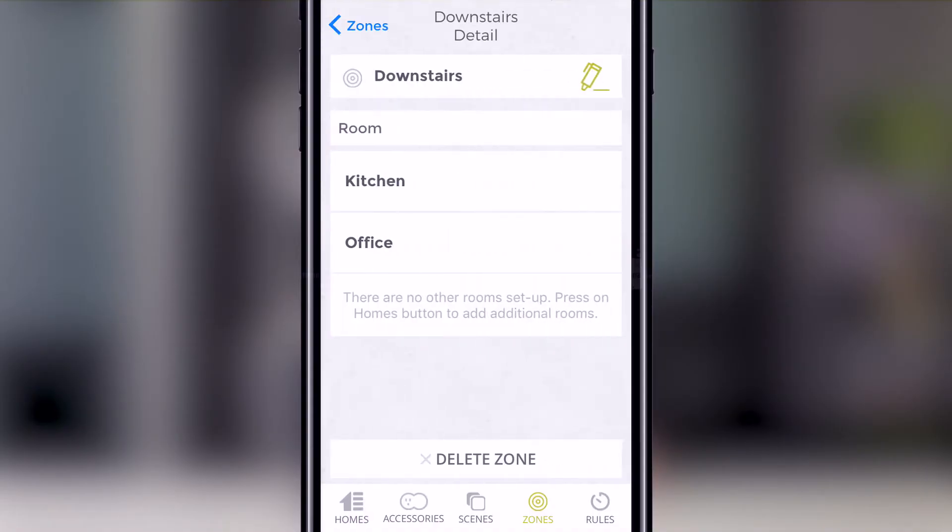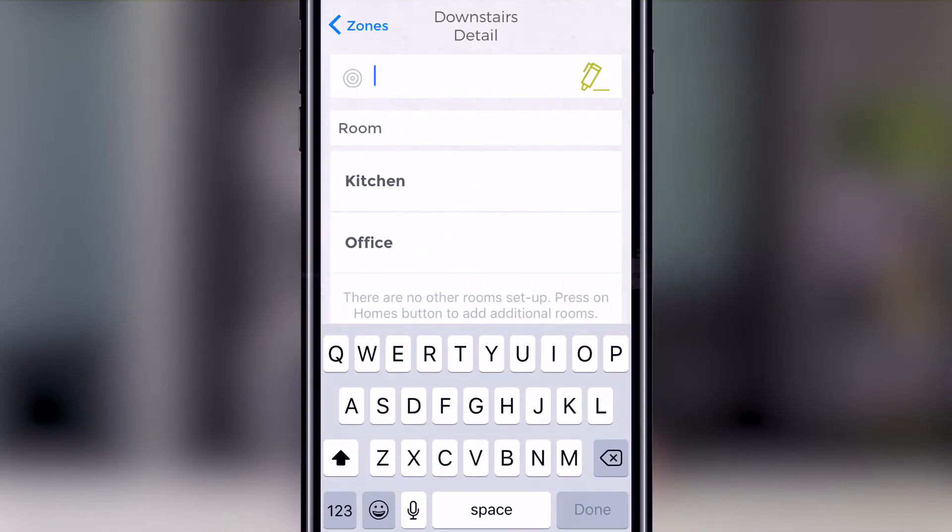If you'd like to rename the zone, select and press the desired zone and press the pencil icon next to it. Enter the new name and press Done.